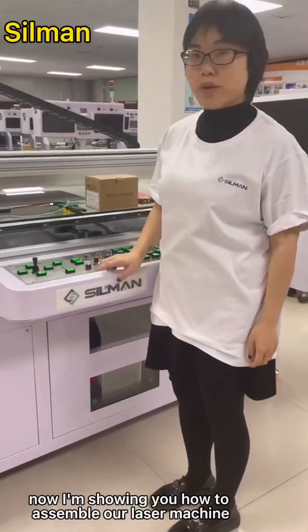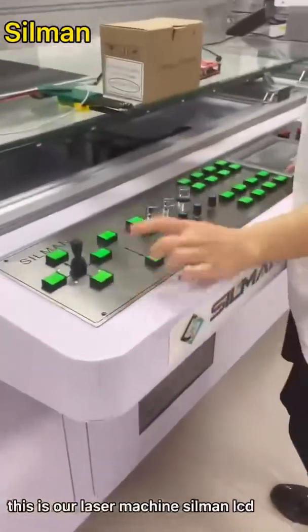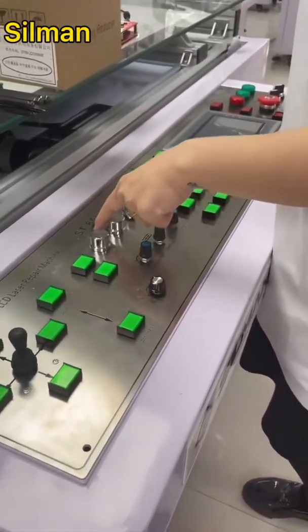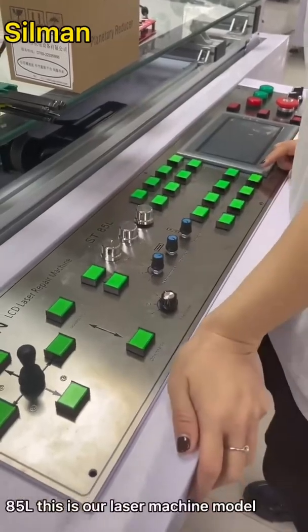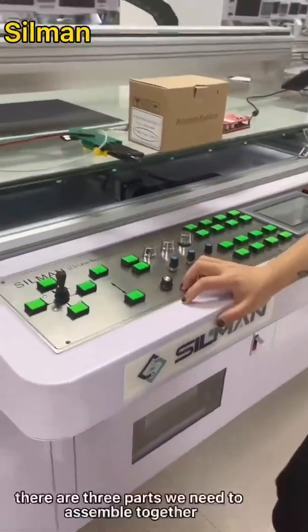Now I'm showing how to assemble our leather machine when you get it. This is our leather machine — the Selman LCD Leather Repair Machine ST-85L. This is our leather machine model.